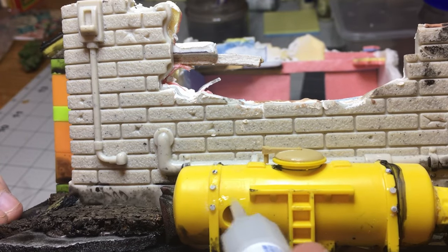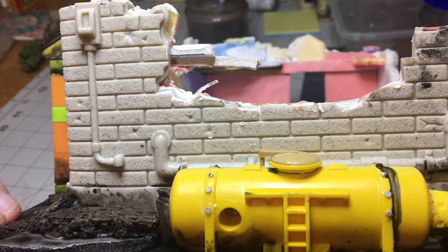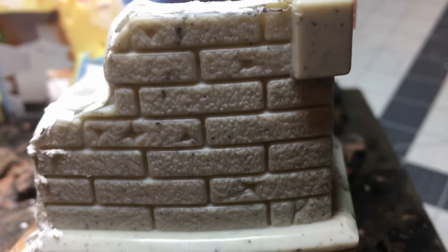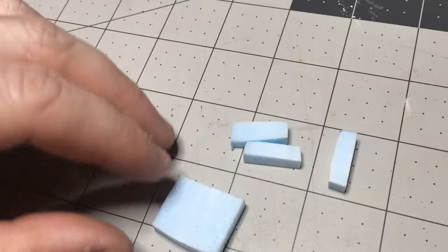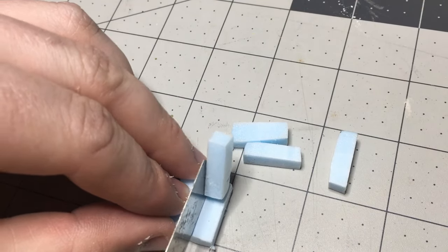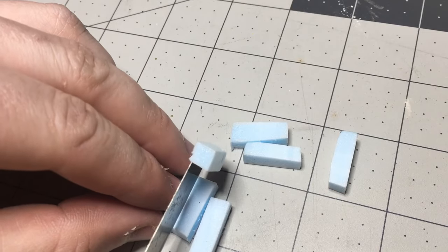I added rivets to the yellow fuel tank and a plastic panel to cover up the hole where the screw is — it could be a warning label or something. I also decided I wanted some busted bricks, so I looked at the relative size of the bricks and eyeballed some out of XPS scraps.